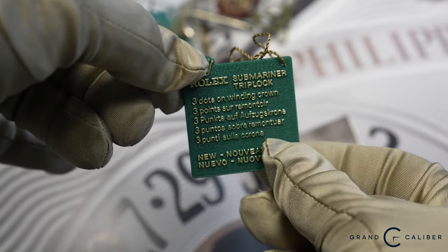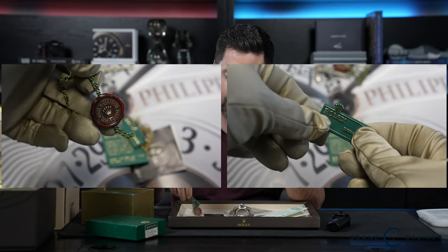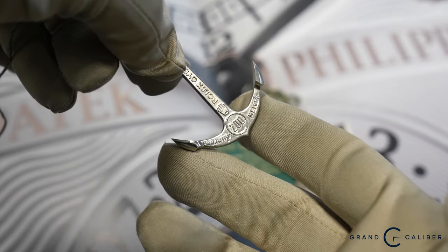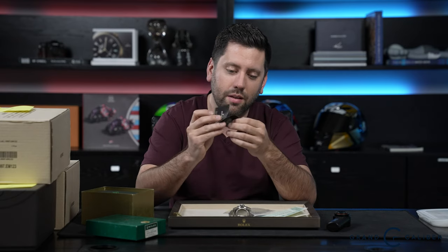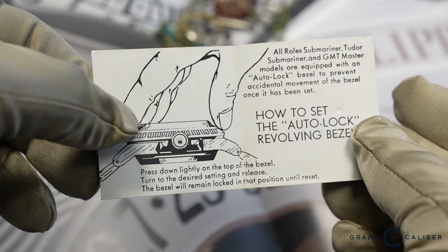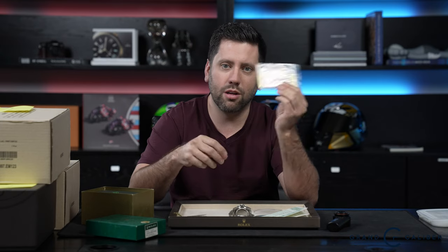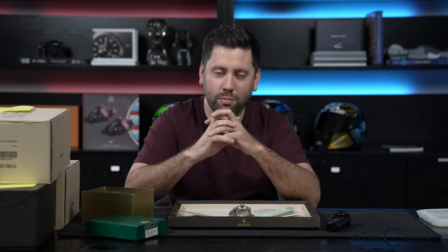This is the big bulky green one that basically explains the crown — it says three dots on winding crown to talk about the triple lock. You've got the serialized green hang tag, and also the correct anchor, which is the 200 meter. Here's something else you just don't see: the little tiny booklet they used to include back in the day, explaining the auto lock revolving bezel and how it works. There's also some service records and receipts. This is a super complete set.